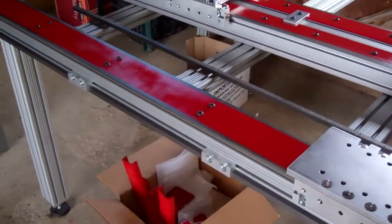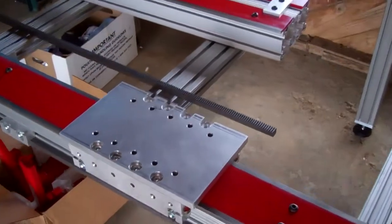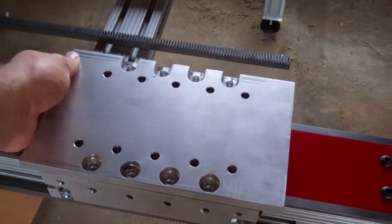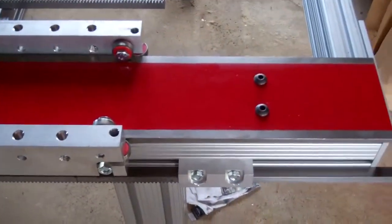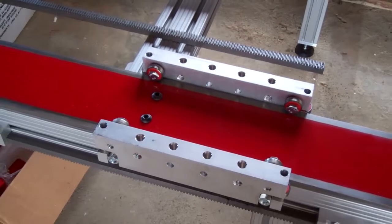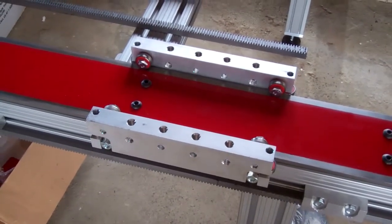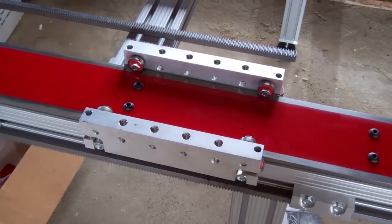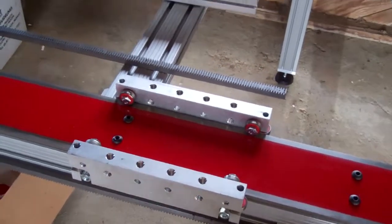I got the bearings mounted onto the rails. It's a little bit tricky. I can move this plate — this is not bolted on. The bearings ride along the edges of the rails. There are instructions on how to get them adjusted on the CNC router parts website, but there's no internet out here in the country, so I just had to wing it, but they slide pretty well.